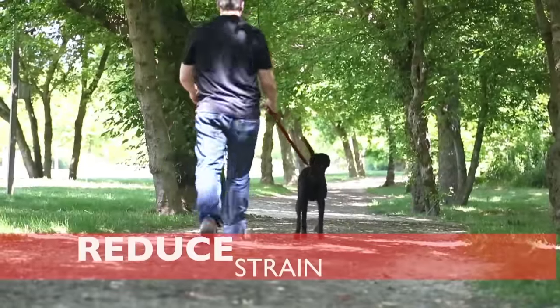Who says you can't have it all? Easy Dog's Zero Shock Leash. Your dog will love it and you will too.